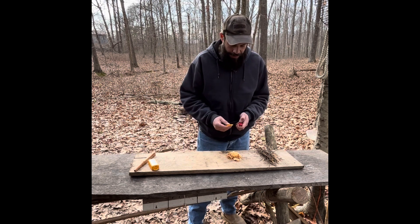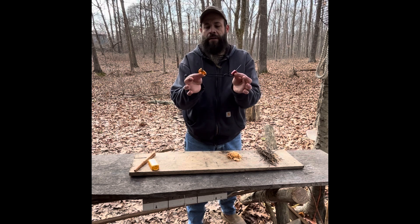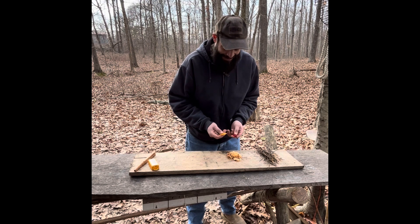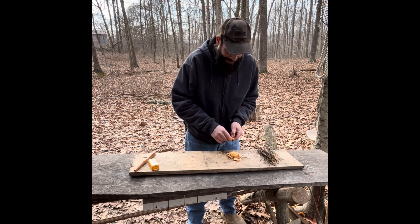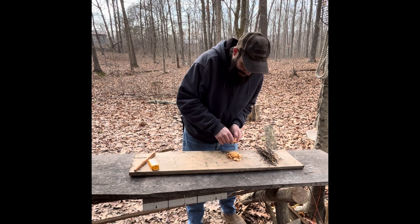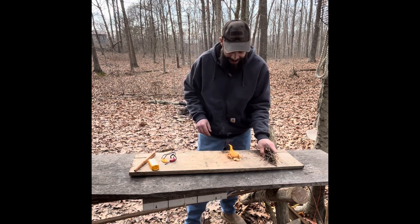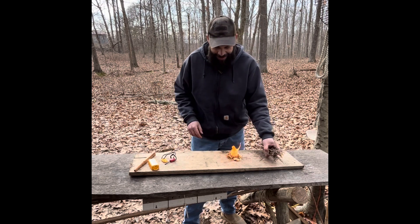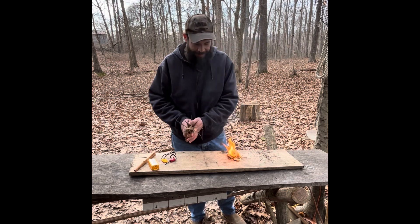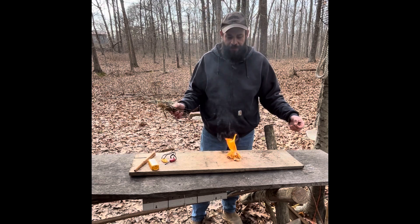We're getting ready to see how this works. Again, little small ferrocerium rod and this little striker. I'm really impressed with the tool because it does a great little job. And there it is right there — look at that! I don't know how many strikes that was, two or three. That stuff burns really good.